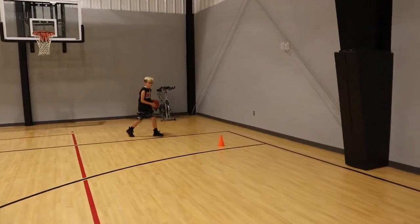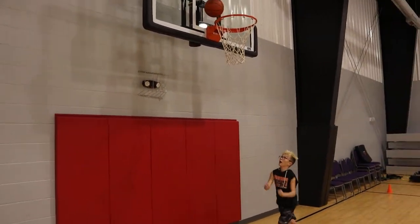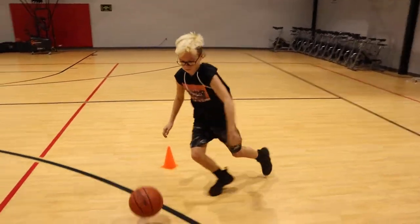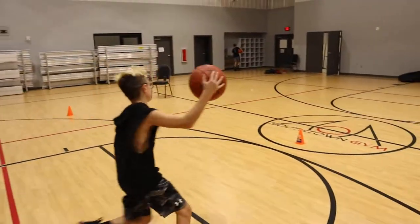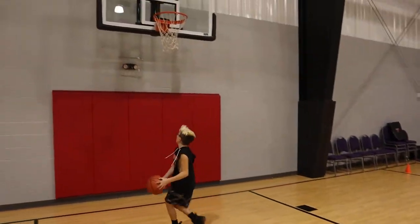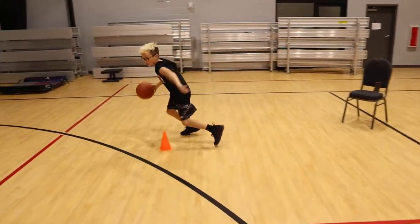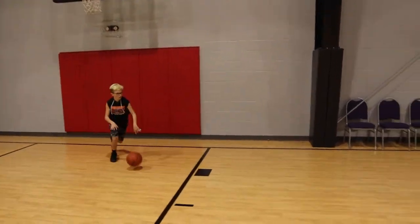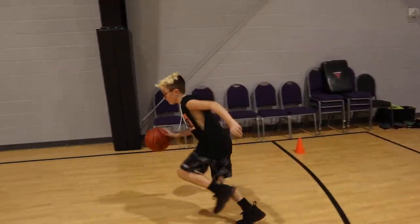All right Cutler, you ready? Three, two, one, and go. Good. Bring it, finish. Good, get the ball quick. Good, explode. Good finish. Ball quick, cross them over. Boom, good. A little reverse. Good, nice. Good, nice little in and out, change it up a little bit. That's all right. And last one. Good, set the cross, head over. Nice, and finish. Good job.